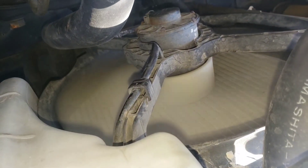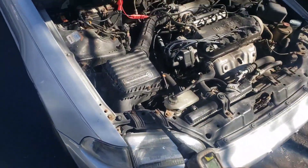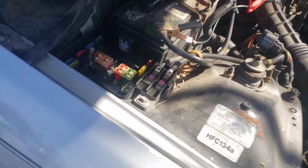We hit it and we can see the fan comes on. What does that tell us? We know the motor is good. Next thing we're going to do is go find the relay.